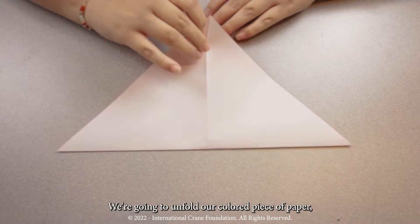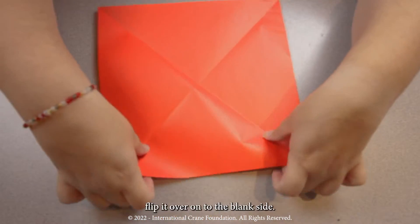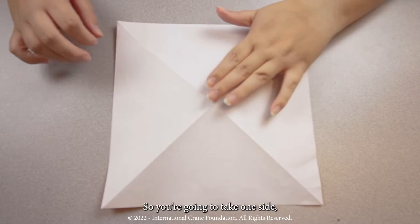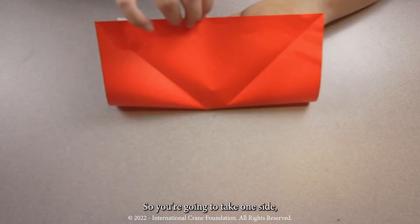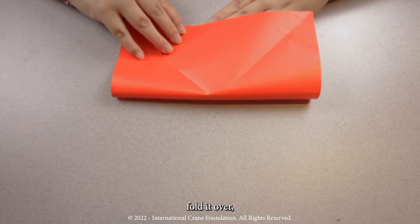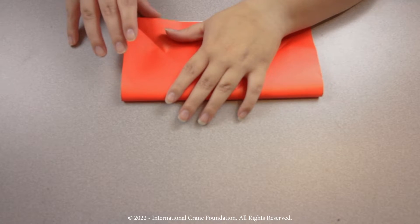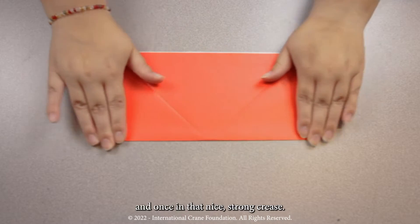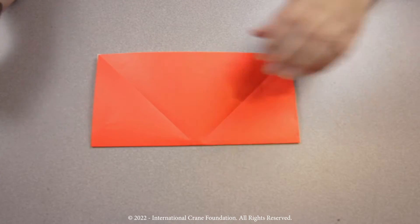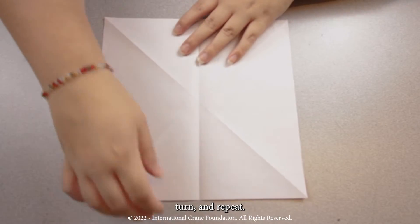Step two. We're going to unfold our colored piece of paper, flip it over onto the blank side, and now we're going to fold it into a rectangle shape. So you're going to take one side, fold it over, and make that nice strong crease. You're going to fold it, turn, and repeat.